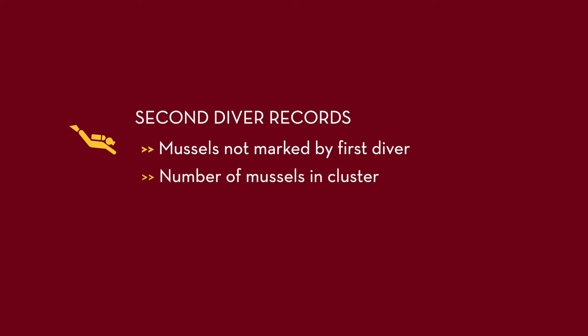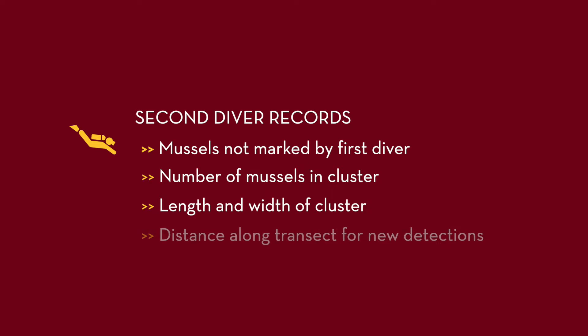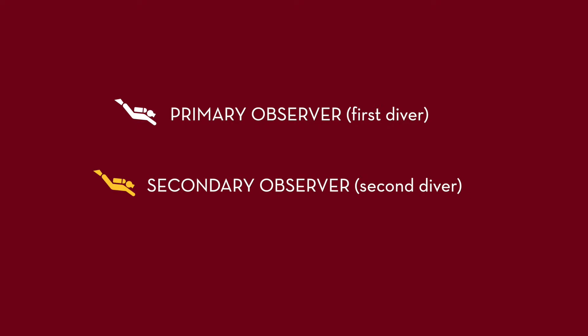This diver also records the number of mussels in the cluster, the length and width of the cluster, and the distance along the transect for any new detections that were not observed by the first diver. The first diver is called the primary observer and the second diver is referred to as the secondary observer.